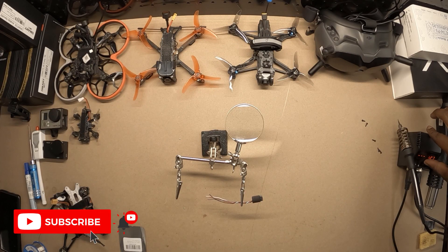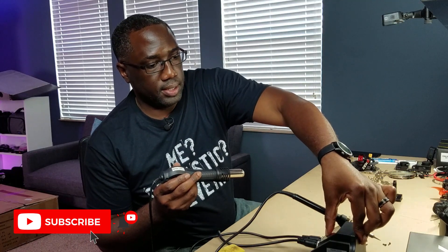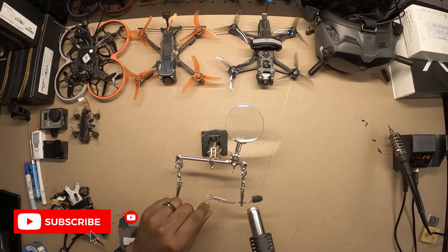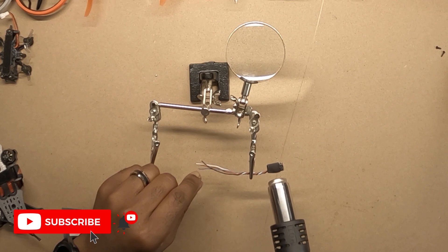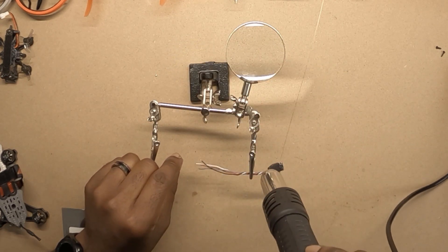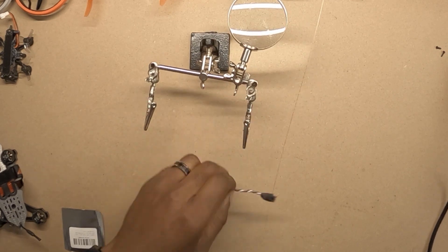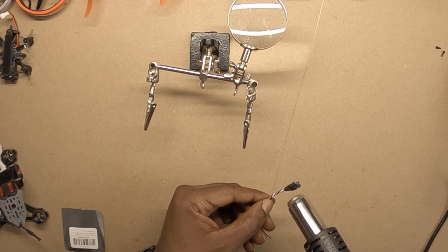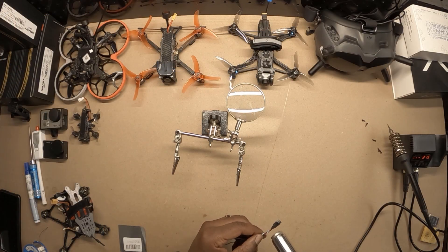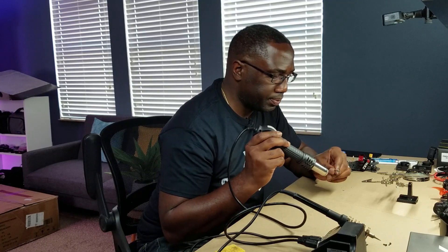Let's turn the hot air on. I don't think we need it super hot. It's actually shrinking, which is good. I'll flip this around to get the other side. Now this thing has a bind button and an LED and I haven't blocked those — that's good.